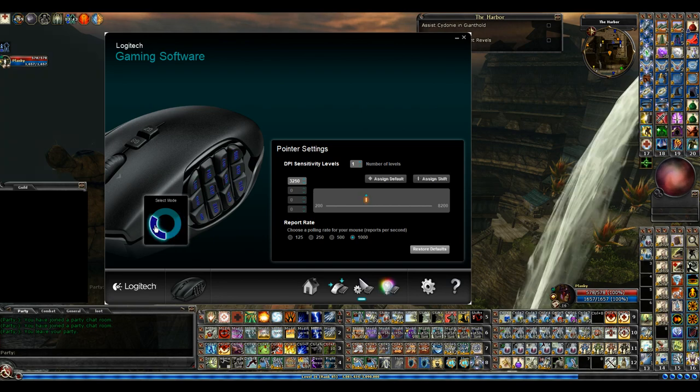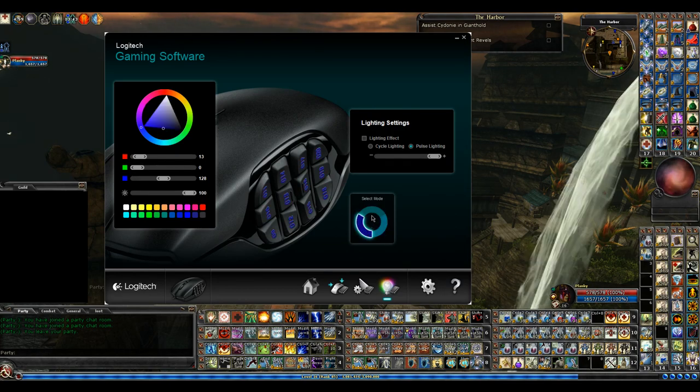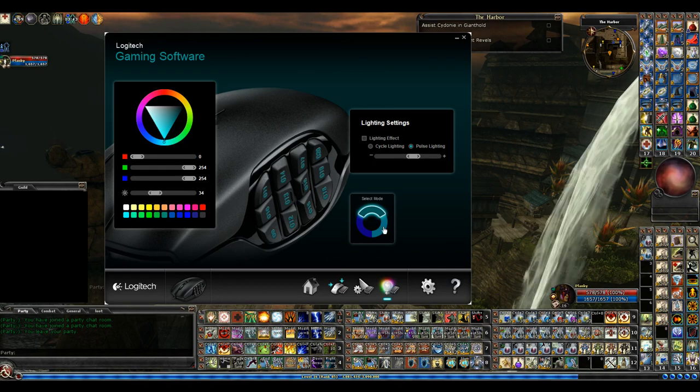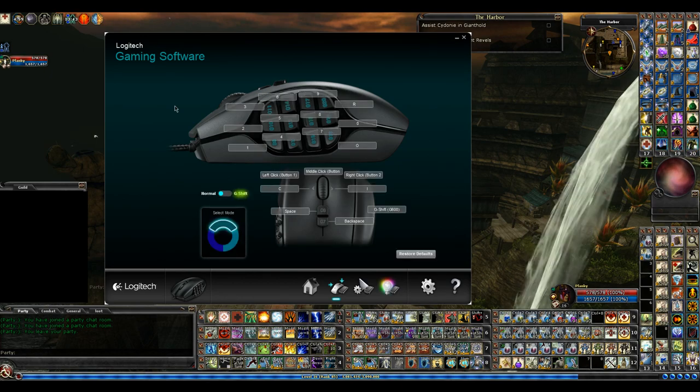If you use the mode selection, you can change your DPIs per mode. You can go to color, change your DPIs there, and you can see the buttons here changing the color of the wheel. You've got all different customizing effects — like cycle lighting which is like a rainbow, or pulse lighting which fades in and out, or just leave the light on all the time. That pretty much sums up my mouse setup.